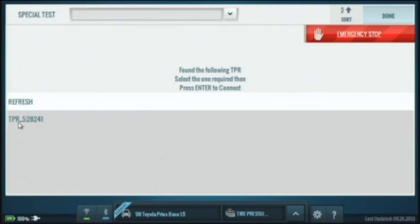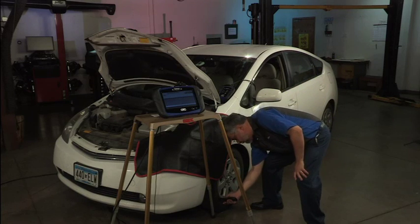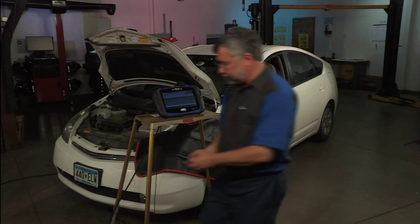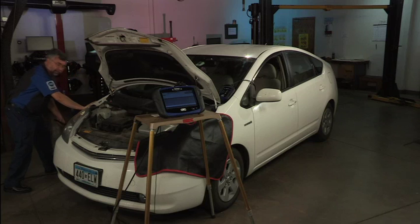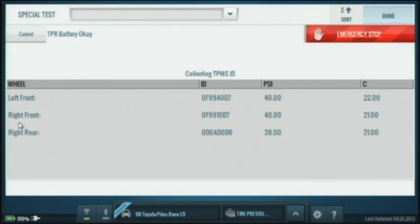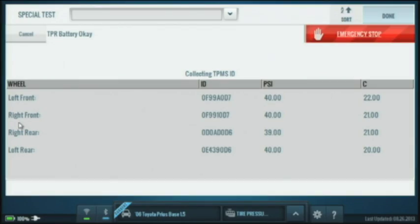Now up comes my test data. It tells me what it's going to look for and says to go read the left front. I go down to the valve stem, press the select button — it's searching, it found it. It tells me to go to the right front; I press the select button — found it. Then to the right rear — press select, found it. Then to the left rear — I go over to that valve stem and press the select button — found it.